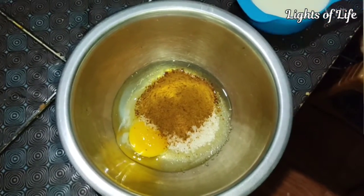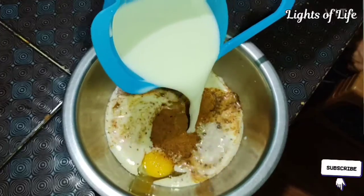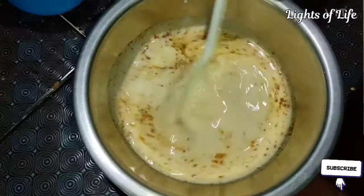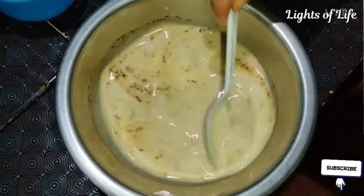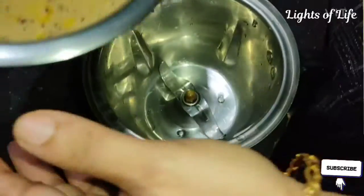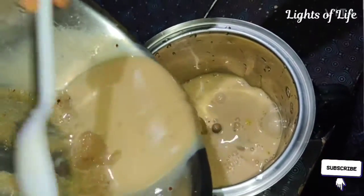This is what we would like to eat in a bowl. We will cook a spoon with a dough. Your dough needs to cook. Now let's show you how to make a dough.